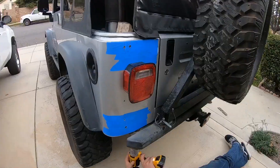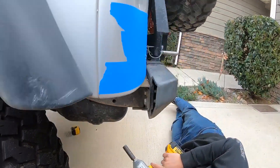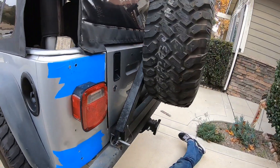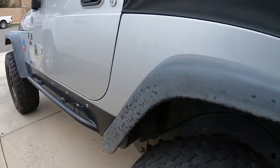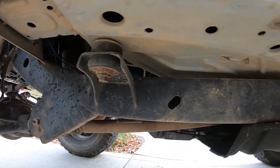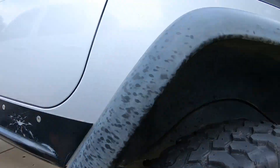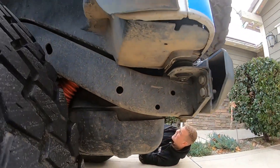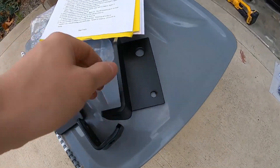The holes are drilled. Now you have to take the two rear body mounts off — take both bolts out on the rear ones, and then loosen the three bolts on each side. The rear bolt on each side has to come fully out so we can slide these plates up into place.